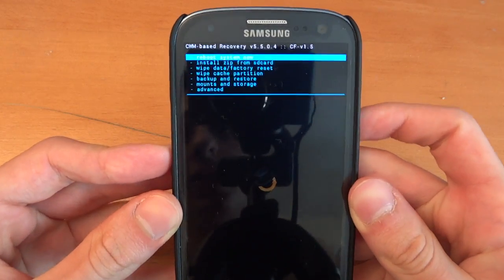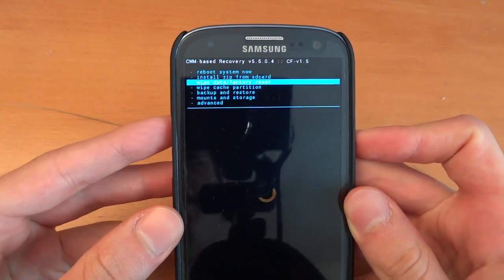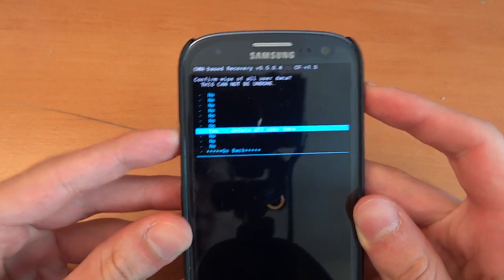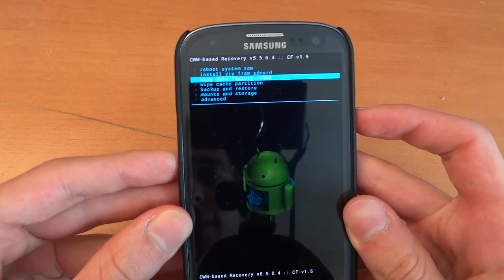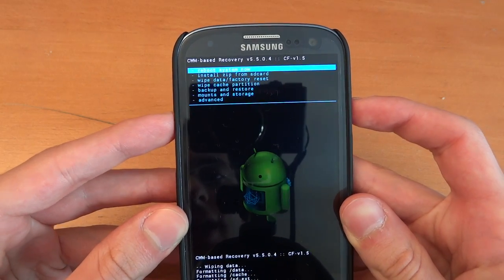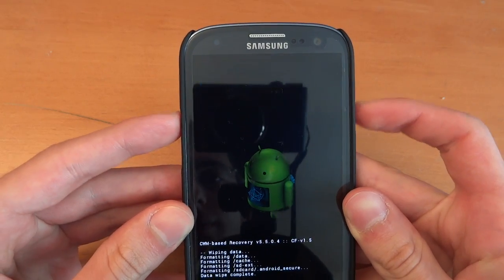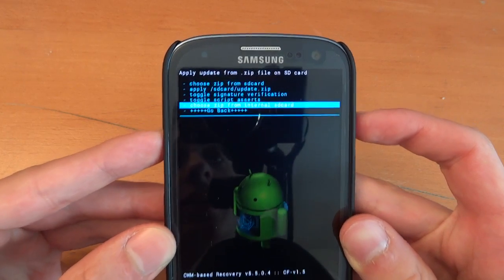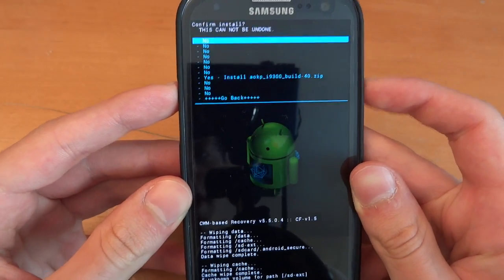Once in recovery, what we're going to do is a full wipe. You don't have to do this if you're already on AOKP on the Galaxy S3, but seeing as I'm not, I'm going to have to wipe my phone. First we're going to factory reset, wipe cache, then go to advanced and wipe Dalvik cache. Then install zip from SD card, choose it from internal SD card — as you saw I put it in the internal SD card — find the ROM, and flash that over.